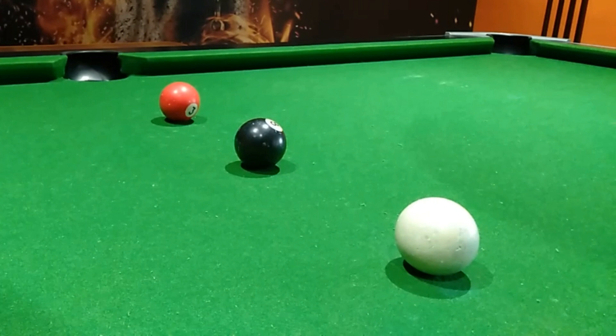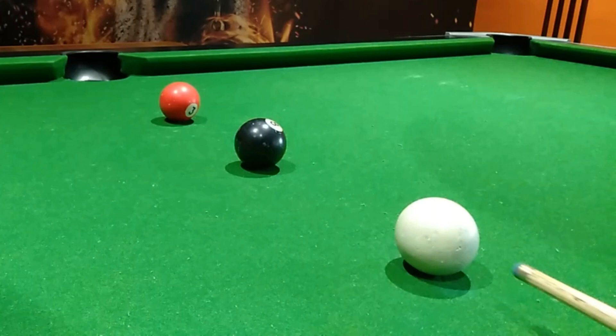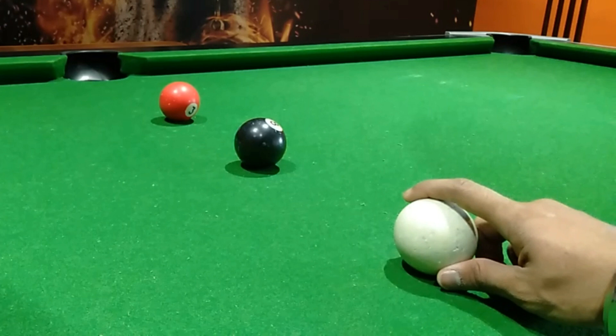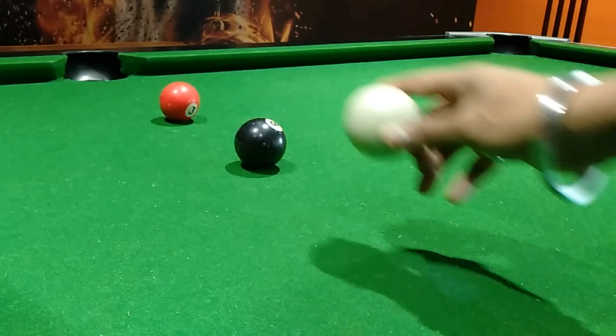Now, where to hit the ball? Not over here — a little downwards, so that the ball will scoop and hit the red one, so that the red will get potted. Take a closer look.